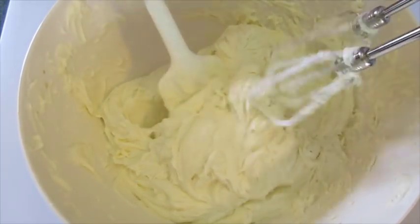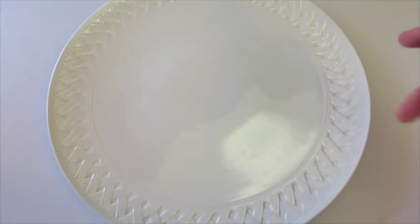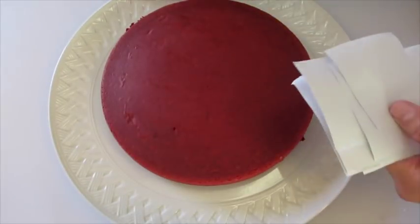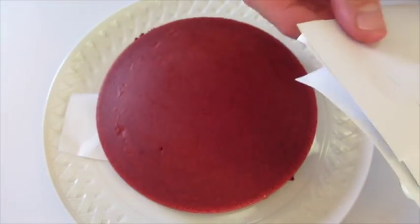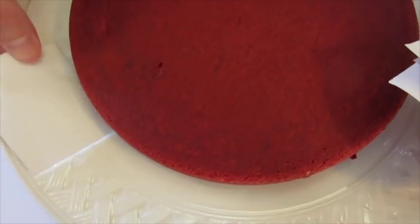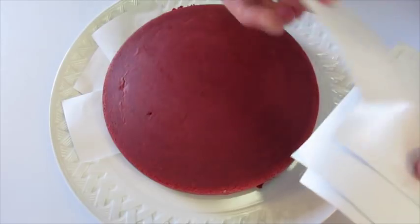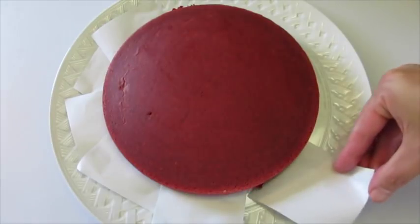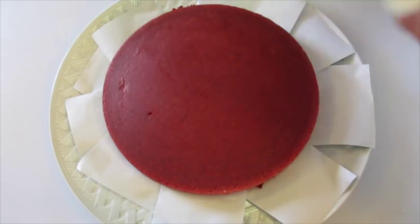Look how lovely and creamy that is. Now it's time to frost the cake. I'm going to serve my cake on a 12-inch platter. I've cut these little squares of parchment paper and I'm going to put them along the edge of the cake — you just go under the edge of your cake right there. That way when you're frosting it you're not going to get frosting on your lovely serving plate. We'll remove these once we frost the cake. If you don't have parchment paper you can use tin foil — that'll work too.